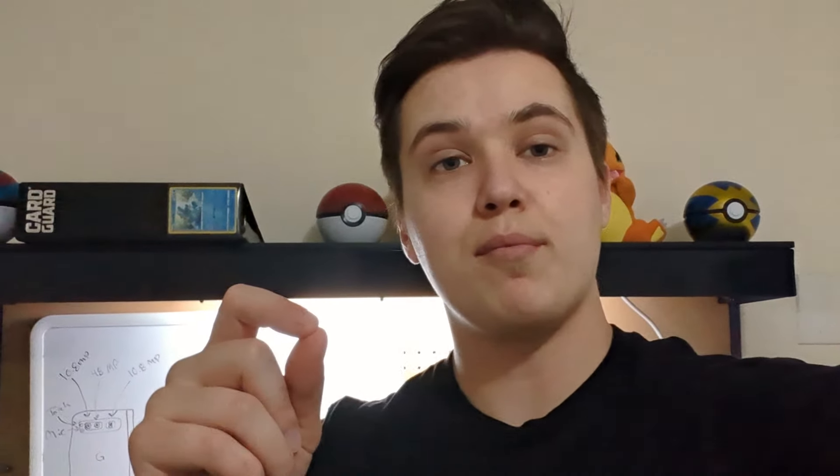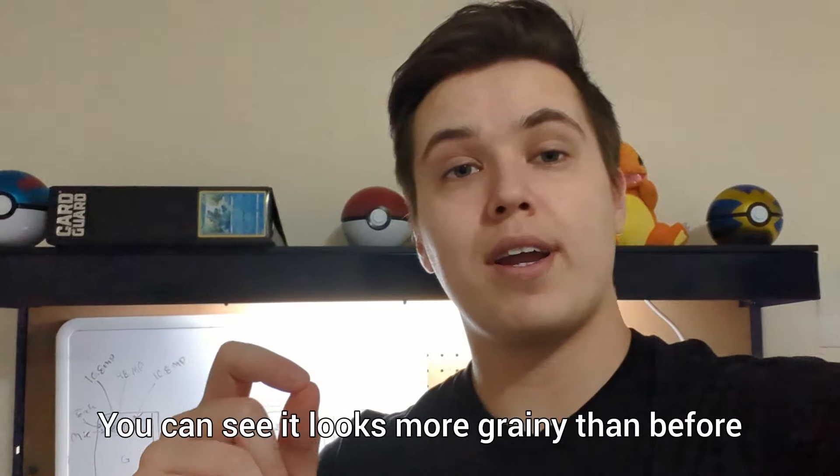Right now I'm using the external cover screen camera — the 9.5 megapixel — and I'm trying to record right now at 60 frames per second in 4K. I think it's doing a pretty good job. I can see it looks a little bit shaky, and of course as far as the sound quality goes, you guys will have to be the judge of that.